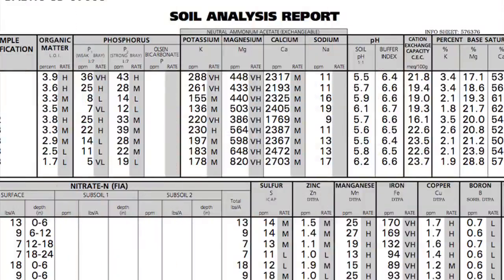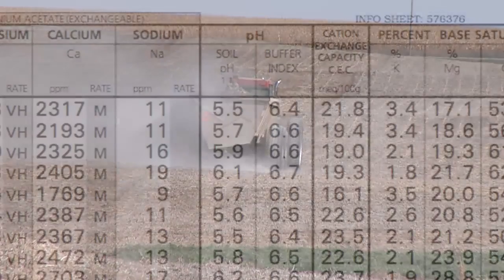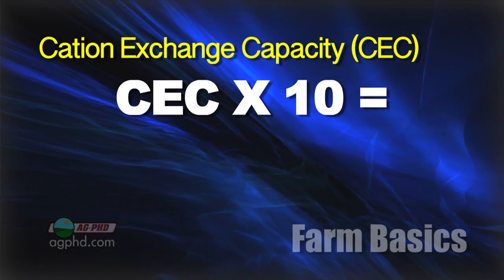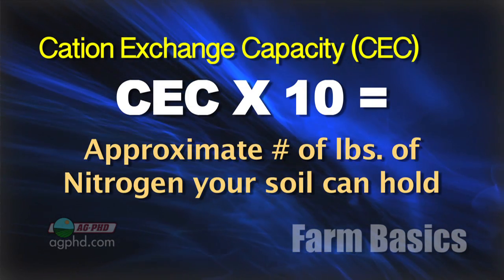Last week on the show we talked about our soil tests and things we were trying to change on our farm. One of the things that got talked about just a little bit — that we had some questions on even from non-farmers — was cation exchange capacity. I made the comment that as a farmer you never want to exceed the amount of nitrogen you're putting on, but you've got to look at your cation exchange capacity number and multiply that times 10 to give you an idea of how much nitrogen your soil can hold.